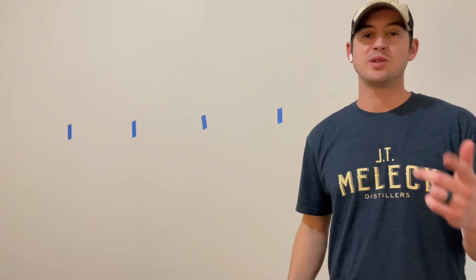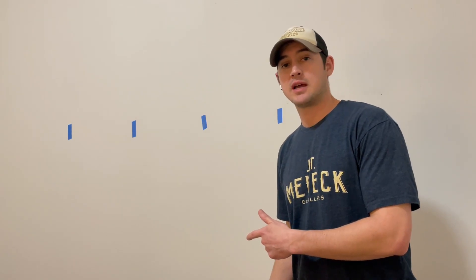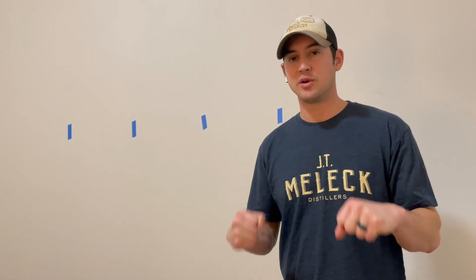Welcome back to WSL. I know it's been a while since our last video, and it's definitely been a minute since the last time I worked out. Well, I did just do a couple push-ups for the video. I've got to get the blood flowing.